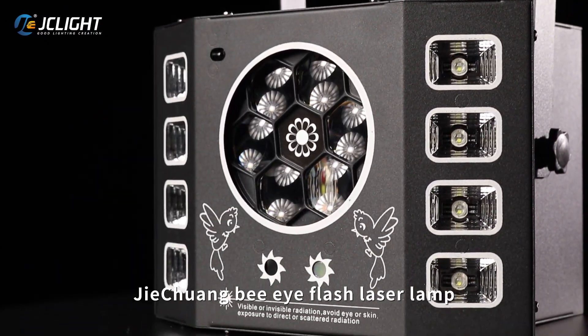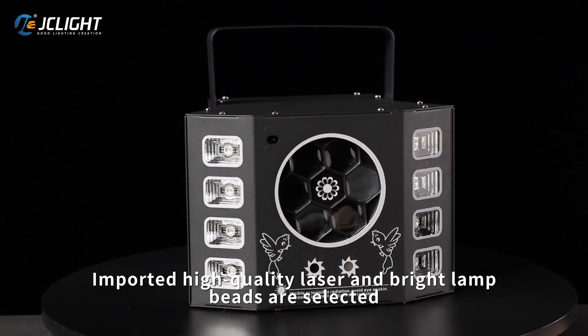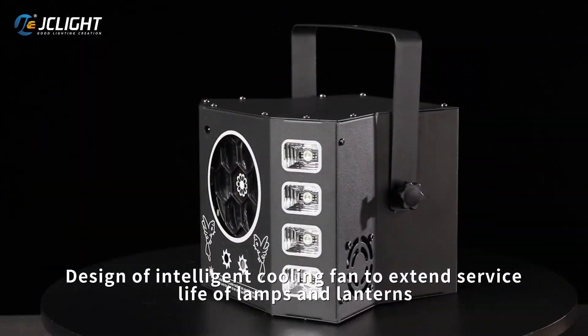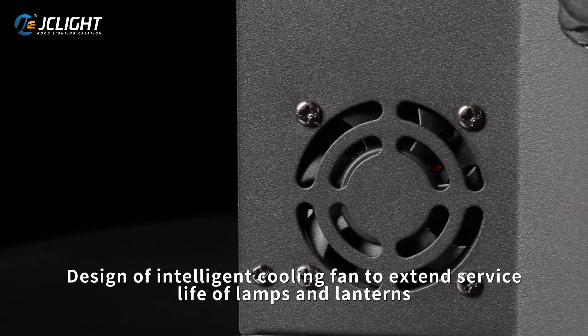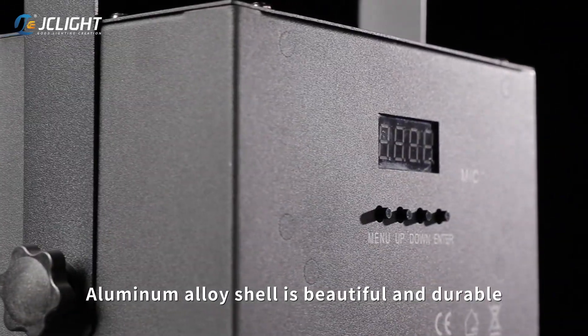G-Chen BI Flash Laser Lamp. Imported high-quality laser and bright lamp pieces are selected. Design of intelligent cooling fan to extend service life of lamps and lanterns. Aluminum alloy shell is beautiful and durable.